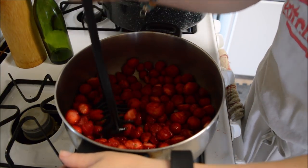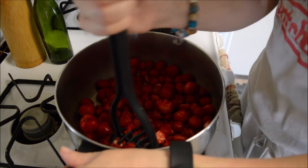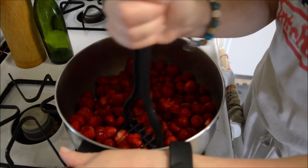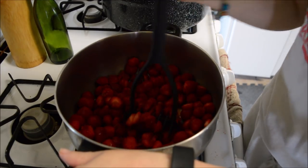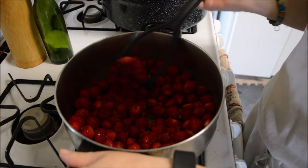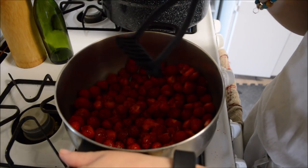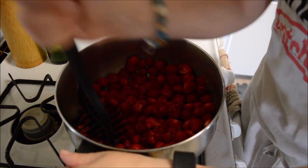We're on the last final batch of jam for the day — this is batch number five for me. I'm done, I'm ready to put my feet up, but I still have to make dinner. Anyway, in this video we are doing strawberry chocolate jam — yes, you heard me right, strawberry chocolate jam.